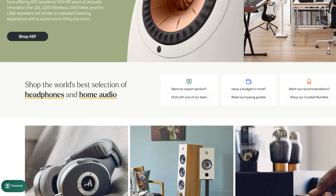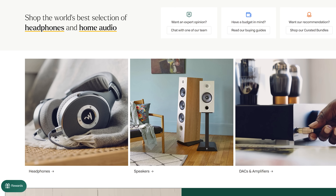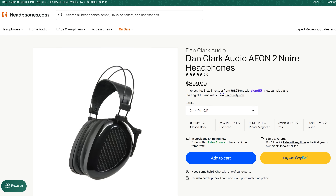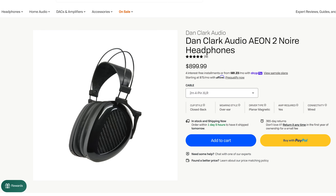Today we're going to be talking about the Aeon Noir. Today's video was sponsored by headphones.com — a premier online retailer of headphones, amplifiers, and now speakers. If you want some of the best audio equipment at the best prices, headphones.com is the place to check it out. You can find links to the headphone we're talking about today in the description below, as well as many others.